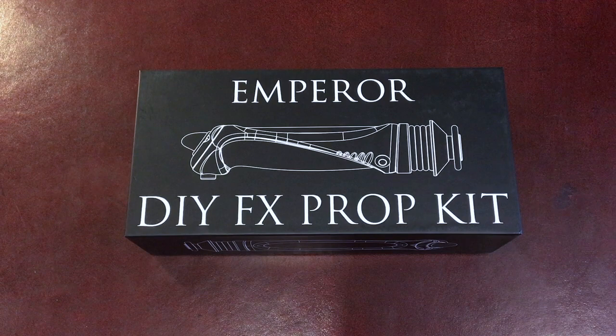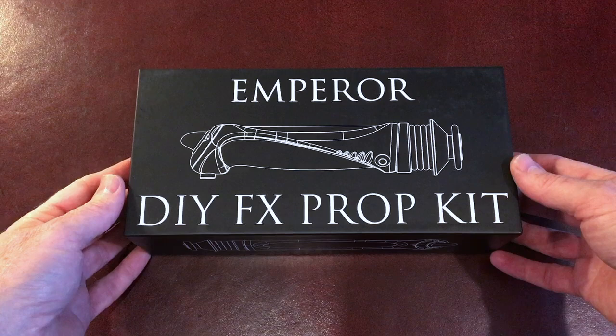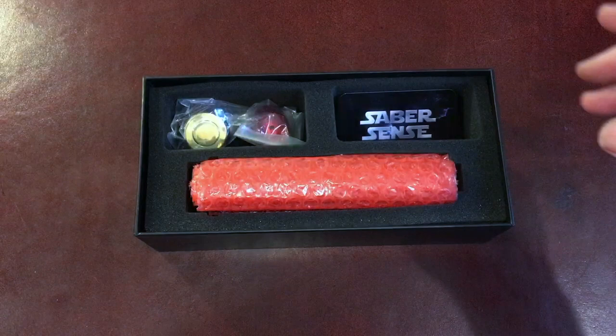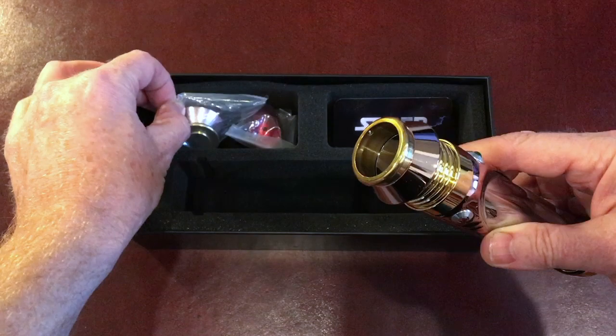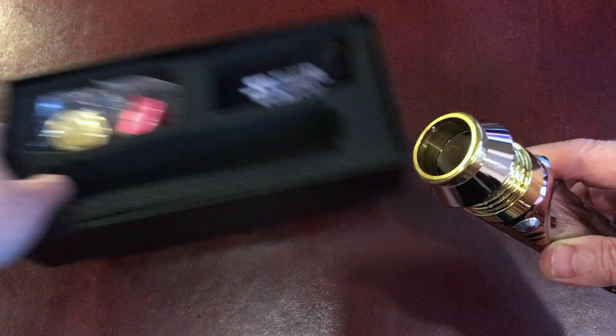This is just a quick run through getting your SaberSense installed on the KR Emperor lightsaber from Padua Outpost to get it up and running. So when you receive it, it will look something like this. We've got the hilt there fitted with the normal blade emitter. You've also got your screen accurate sort of emitter, screw-in emitter there, and the heatsink, which obviously you won't need.